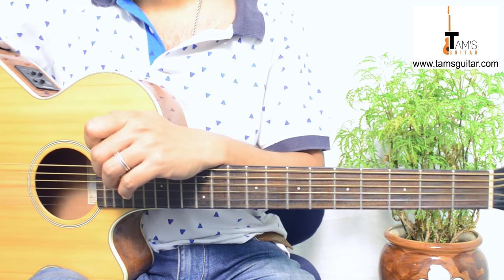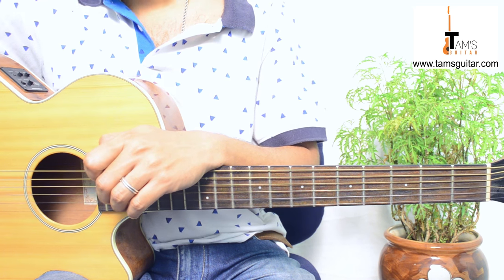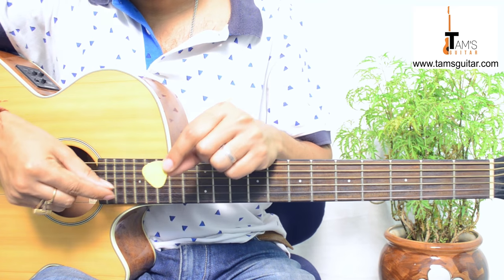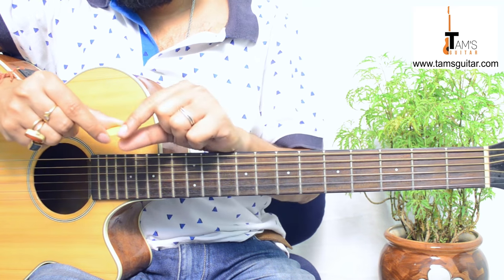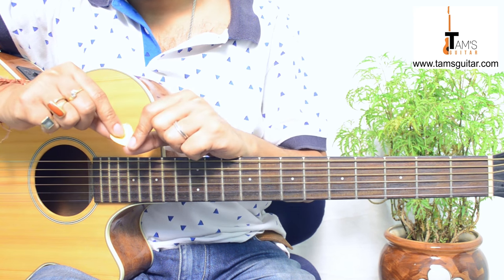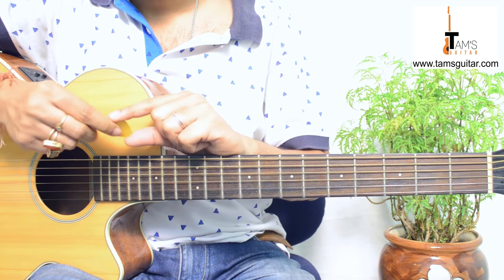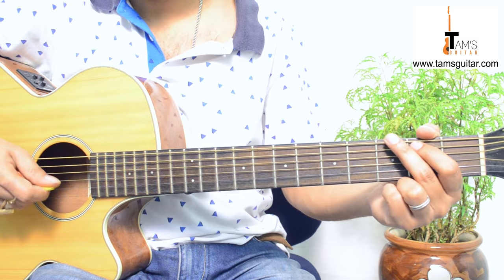Let's take a look at a few plectrums that I personally use. This is a pretty old one called Planet Waves, and you'll find the thickness written on the plectrum itself — it's 0.76 millimeter. So it's somewhat comfortable for me to both strum and also play solo.